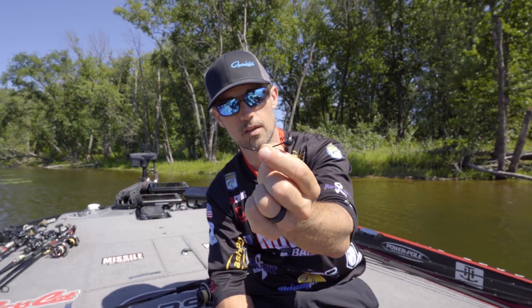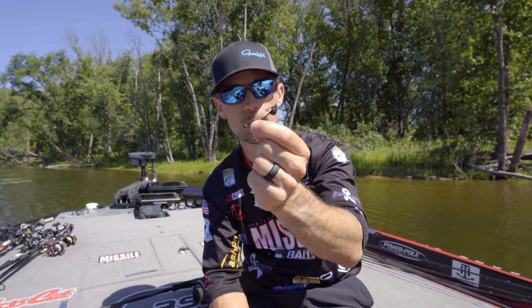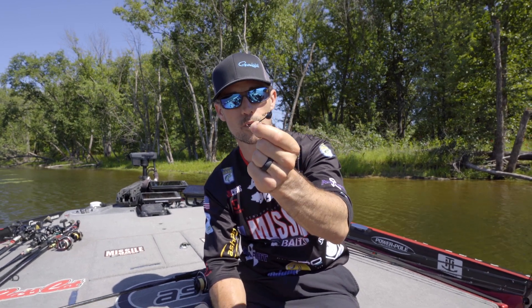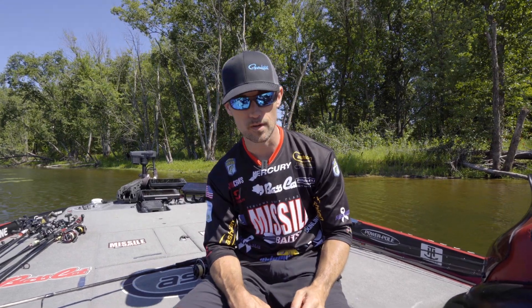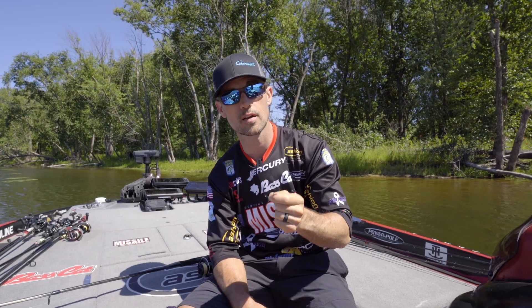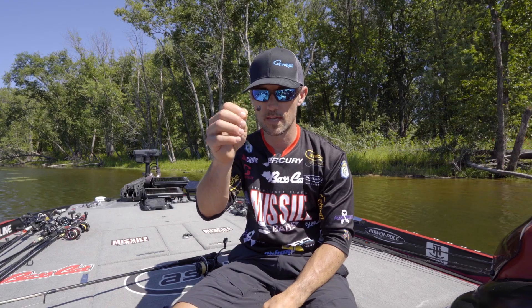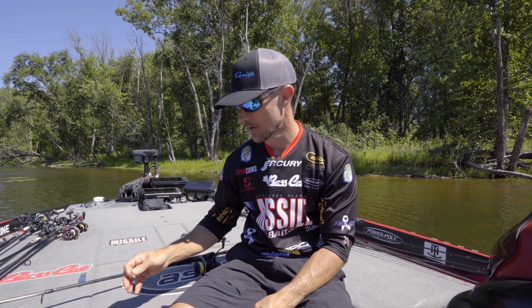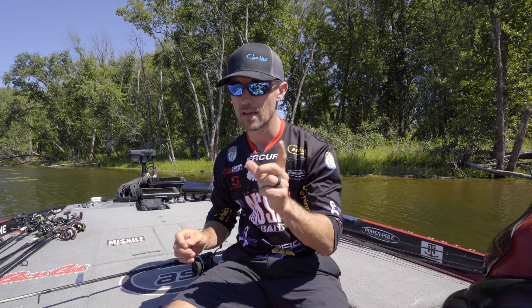The Warlock Head is a spring lock with a unique design that comes through cover amazingly. Most shaky heads when you get them around brush are terrible — they really suck around brush. But the Warlock comes through brush and rock very, very well. Make sure you're using that if you're fishing heavier cover and getting hung up with regular round ball shaky heads. It's also got a Gamakatsu hook in it.